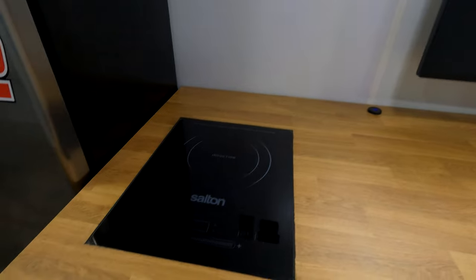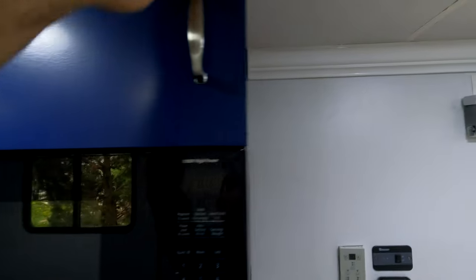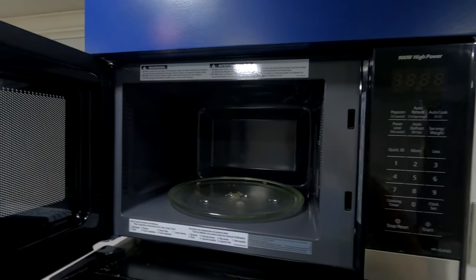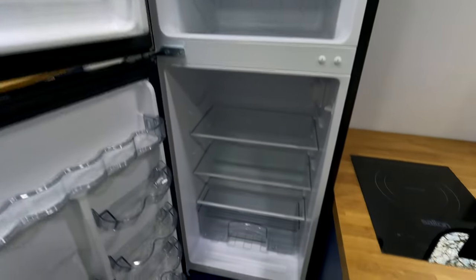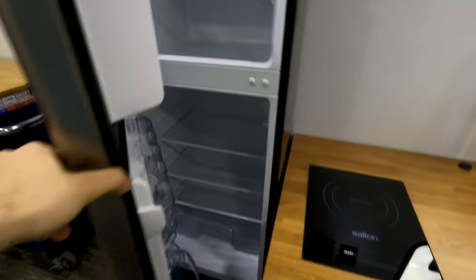Built into the desk is an induction plate for cooking as well as a USB charger with Qualcomm 3 fast charging to keep all your devices topped up. Moving over we have another cabinet built up here — the idea is for pots, pans, and cutlery. Then there's a standard microwave, though unfortunately that does not run off the inverter so you'll need to be plugged into mains. And the mini fridge with a true dedicated freezer, so you can have ice cream trackside — it runs about 51 hours off the inverter, which was surprisingly long.